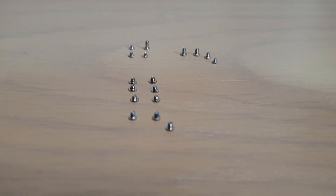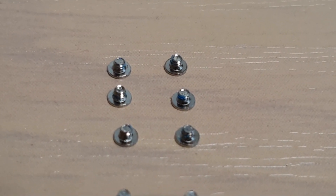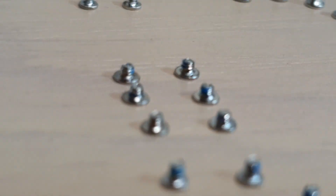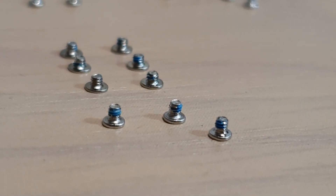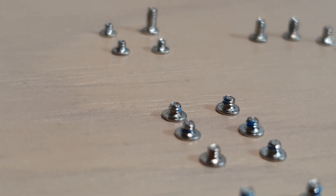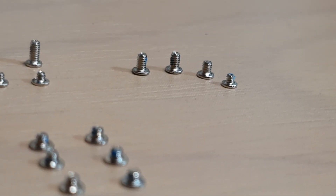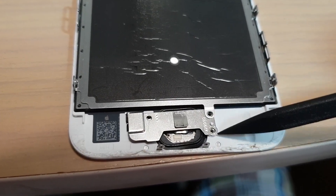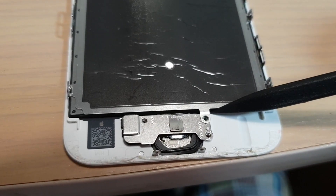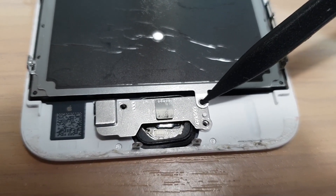These three screws and these three screws, they are all the same size. Now at the bottom here, there are three screws just holding down the home button — this one, this one, this one, and this one. This one here looks very similar in size, and this one here is just a tiny touch taller.